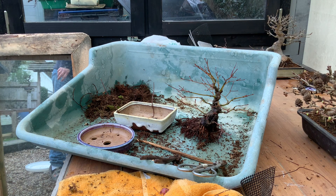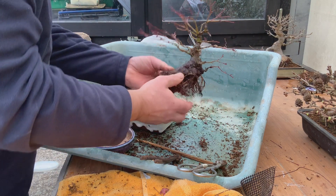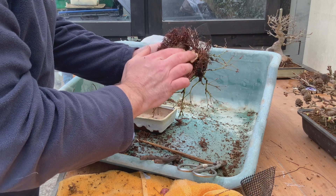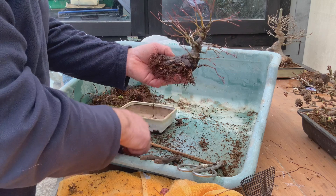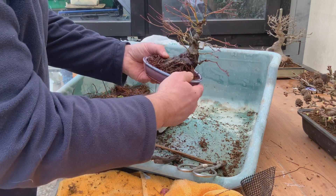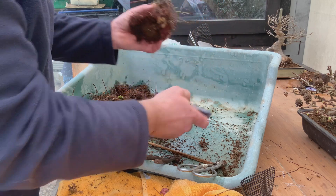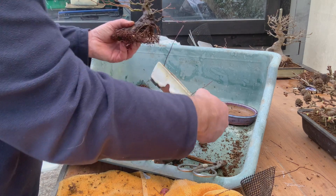We've got it levelled down now — much better. Taking a bit of a lump off the bottom so we can get it tilted over at an angle. It would be very nice to put it back in the old pot, but it's not really deep enough for what we want to do at the moment. So one Walsall pot out and one Walsall pot in.